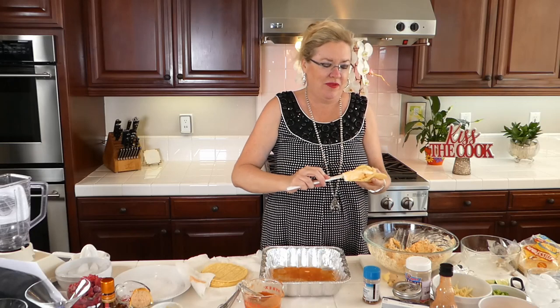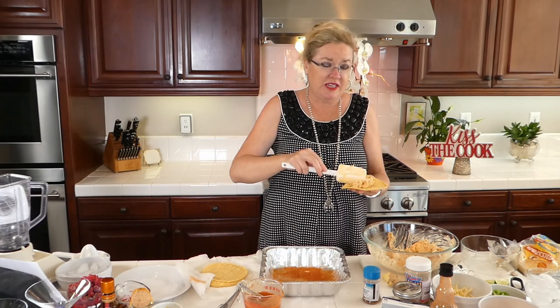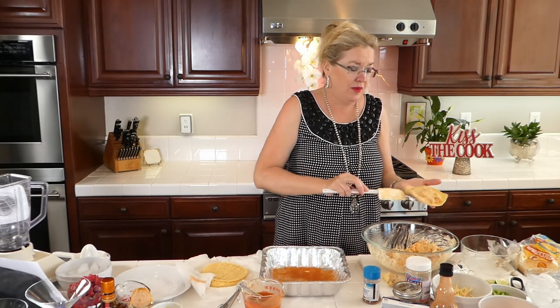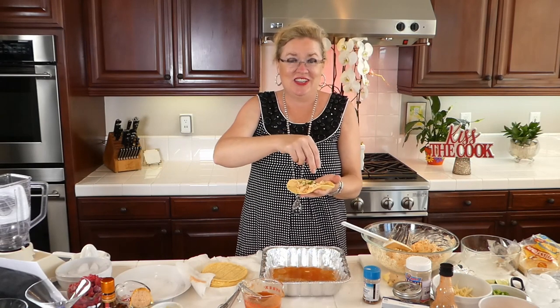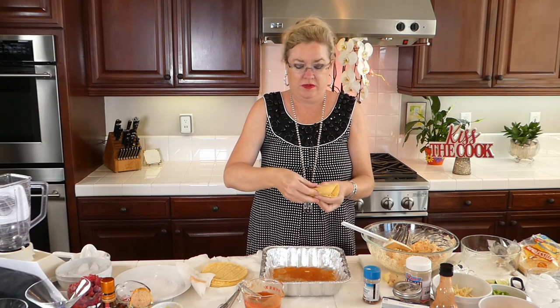I'm going to put a little bit of our yummy mixture in here: cream cheese, jack cheese, sharp cheddar cheese, scallion, cumin, chicken — all in our enchilada. And I'm going to put a little bit of green onion in here and give it a roll. Oh my gosh, yum! And there we go — enchilada one!